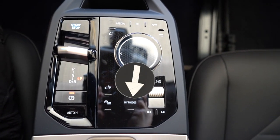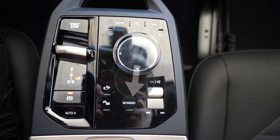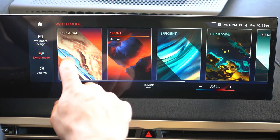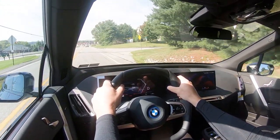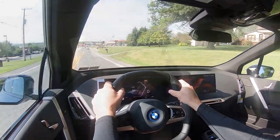Before the acceleration test, I want to mention the drive modes. There's a 'My Modes' button — you just press down on it like a smartphone. That gives you modes like Sport, Efficient, Personal, Expressive, and a couple others, adjusting throttle response, steering sensitivity, ambient lighting colors, gauge cluster appearance, and more.